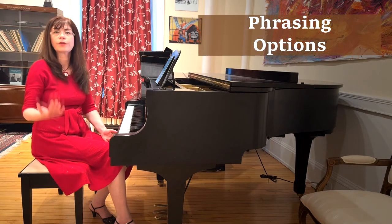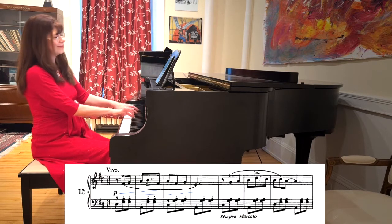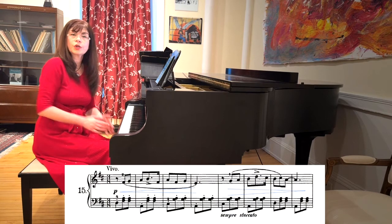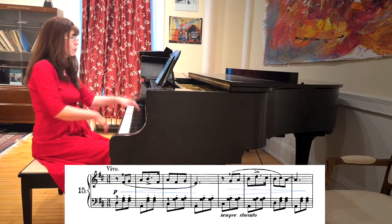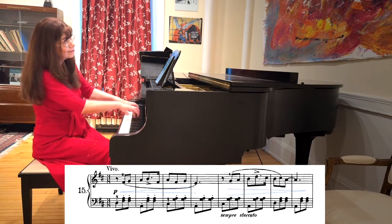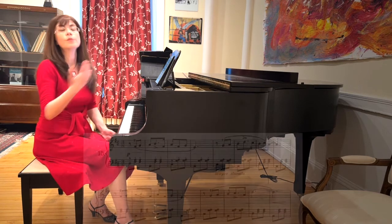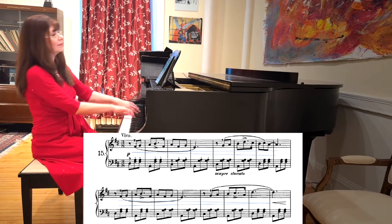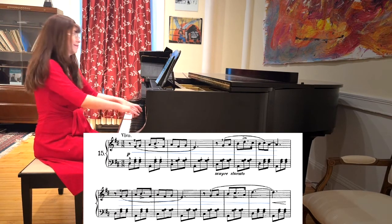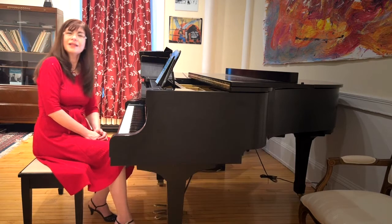Now that we've got the details under control, we can think about phrasing. If you play slowly, you need to phrase over a small area — for example, the first four measures. If you are a little faster, perhaps the first four measures can be a crescendo and the next four measures can be a diminuendo. If you are one of those people who enjoys playing very fast, then the first eight measures can crescendo and the next eight can go down. I honestly don't even have a favorite.